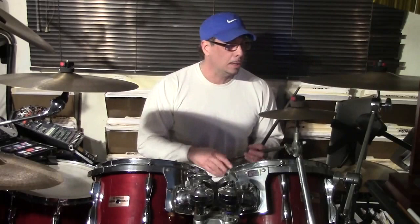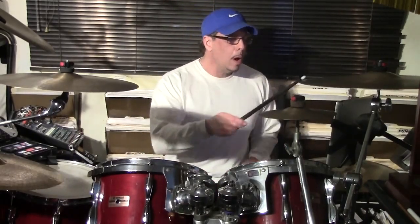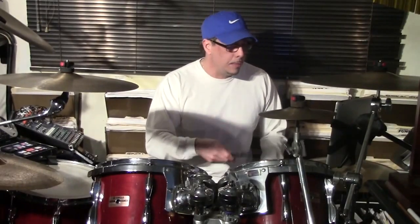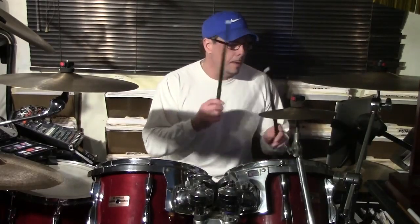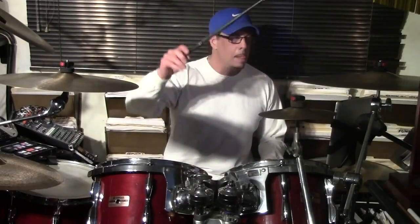Now we have a tag or bridge section that comes right after the chorus. We're going to change into 'one and the two and the three' figures. I'll play this real slow: and a one and a two and three, and a one and a two and three, and a one and three and four, and a one and a two and three, and a one and a two and three, and a four and a one.